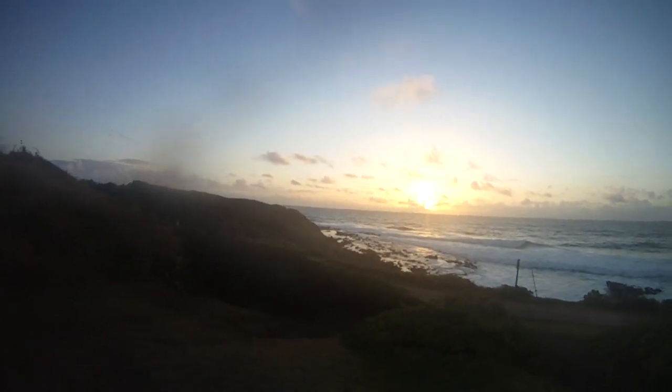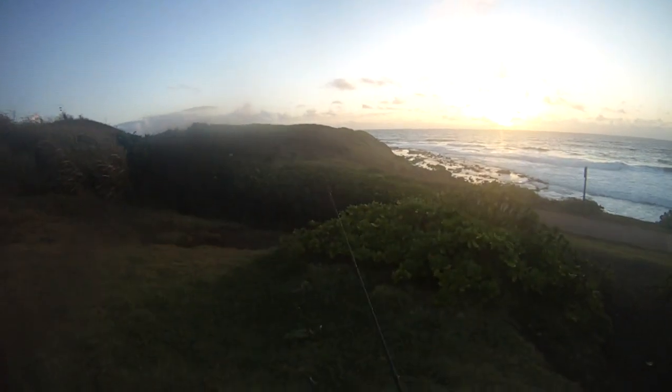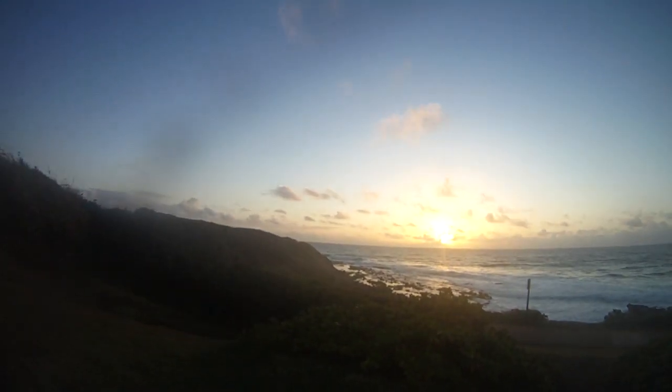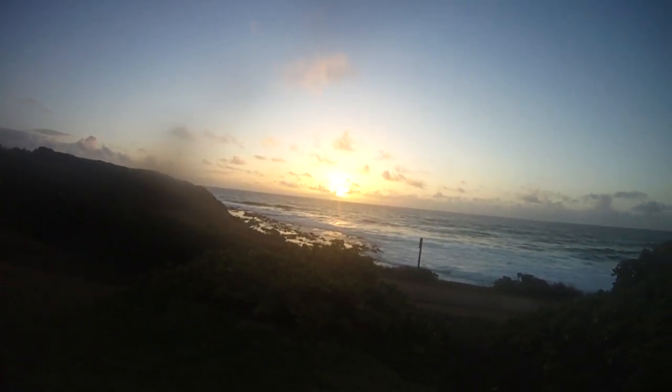Good morning, this is WWJ Whipping with Joe. We're going to watch the sunrise here. We're talking story today — not actually whipping — but I'm gonna make a video anyway. Top of the morning to you, this is WWJ Whipping with Joe.